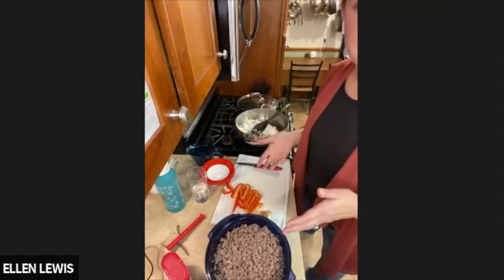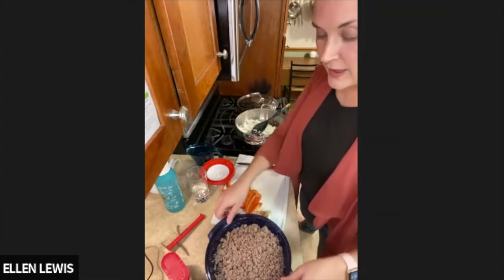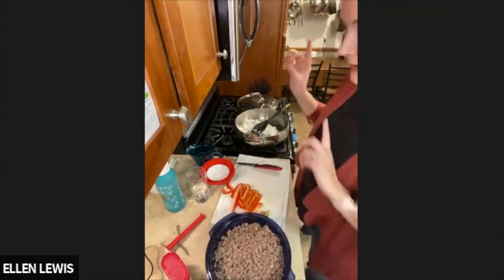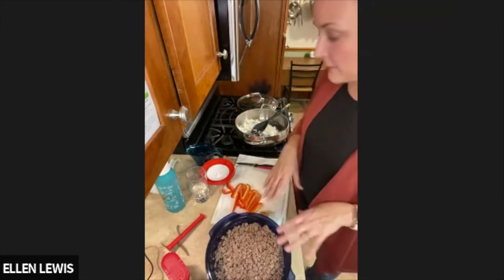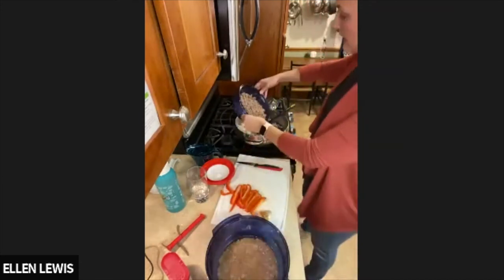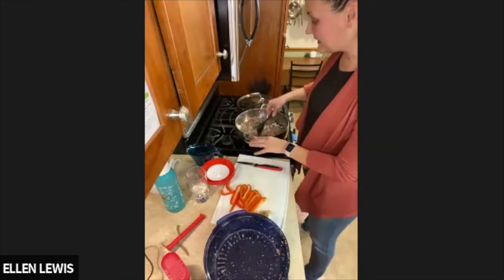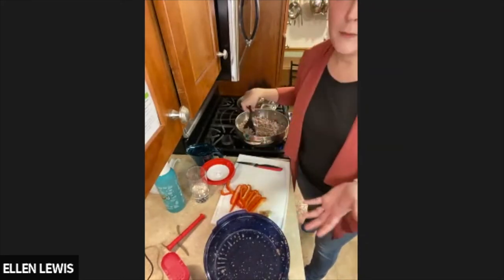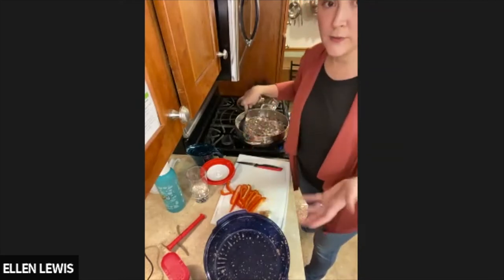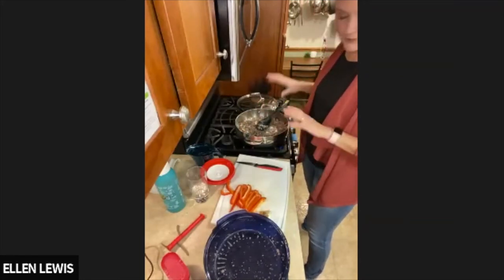One of the benefits of being a consultant is access to exclusive buys. The Stack Cooker is on sale, and we also have exclusive pre-pricing on things like Modular Mates, which Loretta will talk about. I'm going to add the peppers later — you'll see how easy this is. A lot of my recipes are super easy because I enjoy cooking for the family, but sometimes you just get a little burnt out and want new recipes.